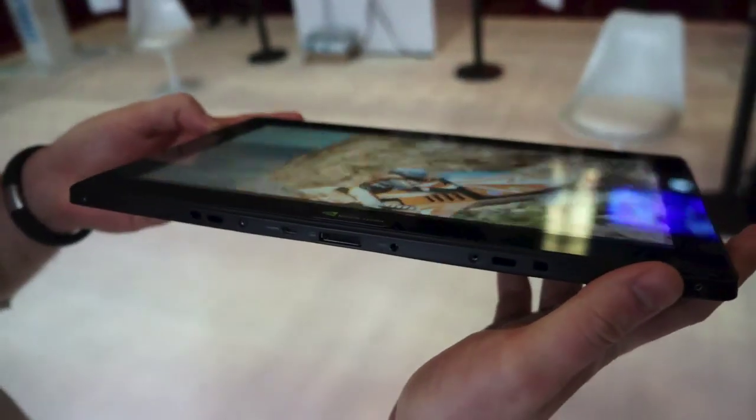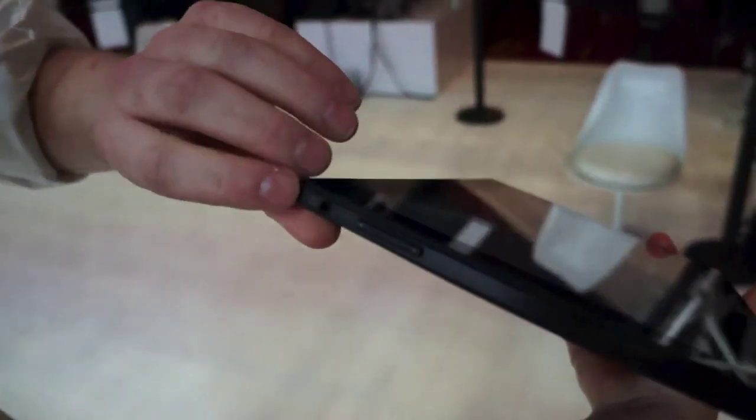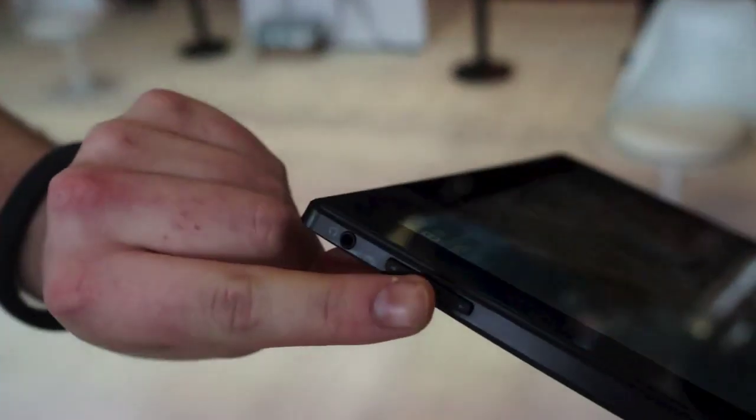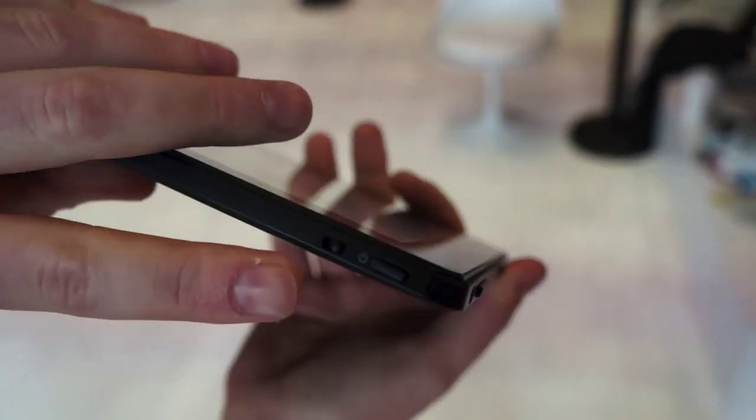This is obviously a device only for developers, so this isn't something you're going to be seeing in the shops anytime soon. Going back to the left edge here, you'll see a headphone port and a volume rocker, and on the top edge in that top-left corner, you've got the power switch.